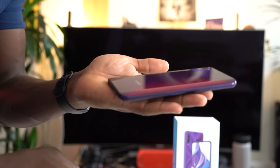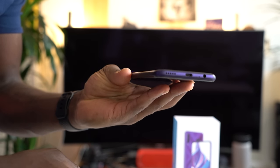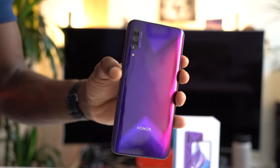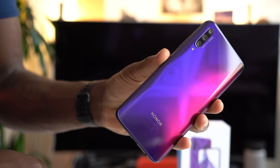Right away you notice the heft and how bulky the 9X Pro is, which is a matter of preference. I like big phones, so this is perfect for me. Unlike the 9X, the 9X Pro comes with a glass back, and when you shimmer it against light you'll notice that big X in there with a blue and purple gradient, which is really nice.